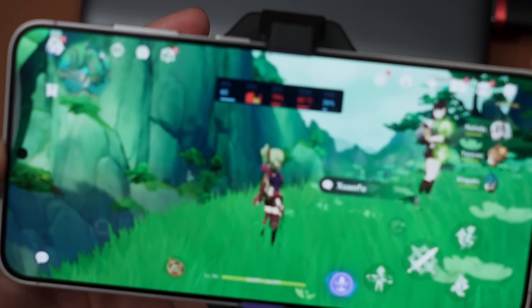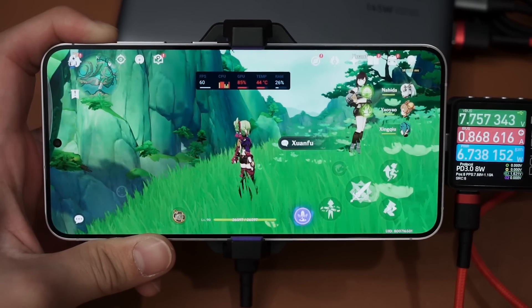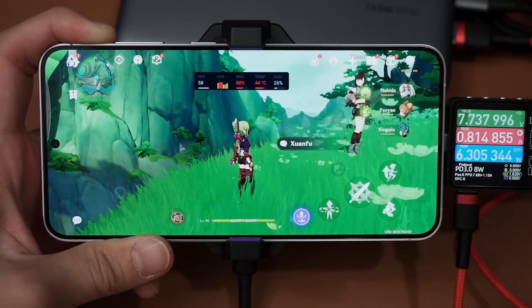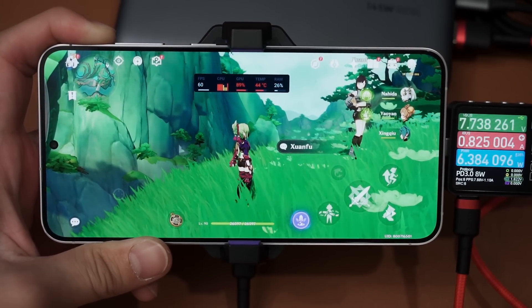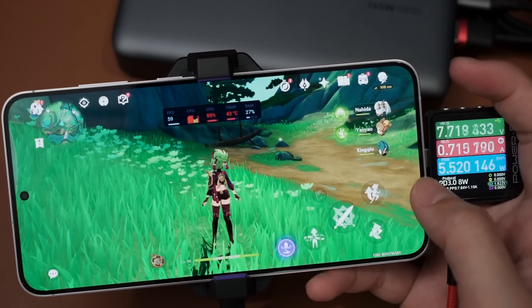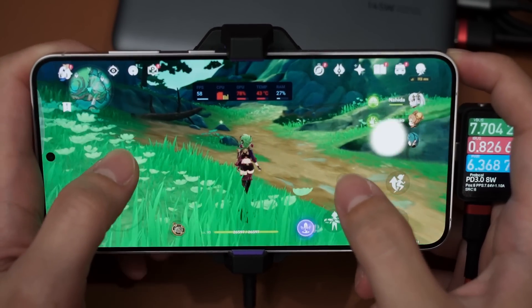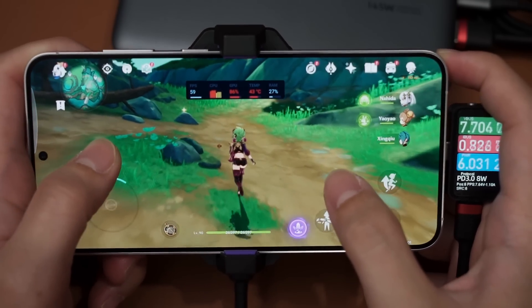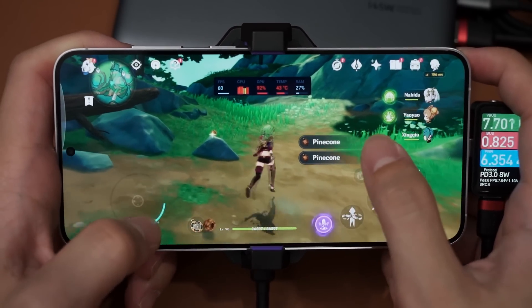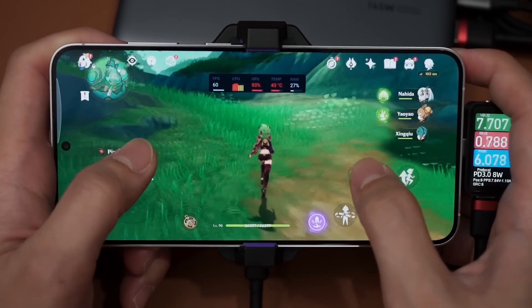This is what we have right now, and we shall continue the gaming test. With the cooler installed, the temperature should drop to somewhere around 41 degrees before hitting equilibrium. The temperature has already dropped by 3 degrees compared to just now - TECs work pretty fast.